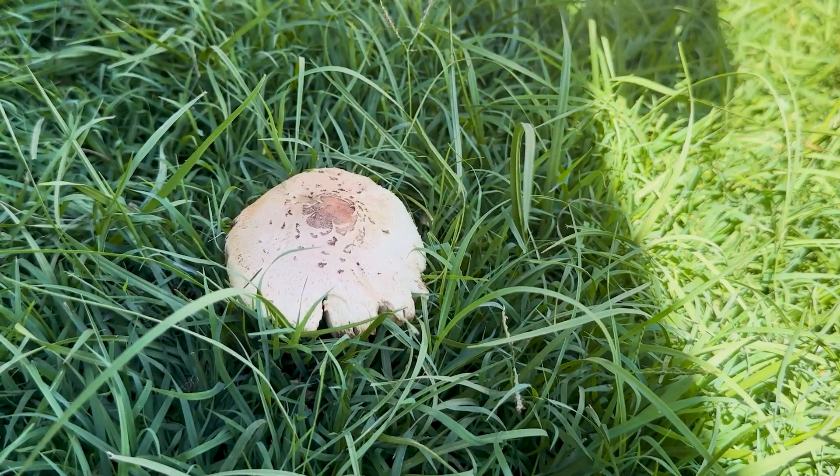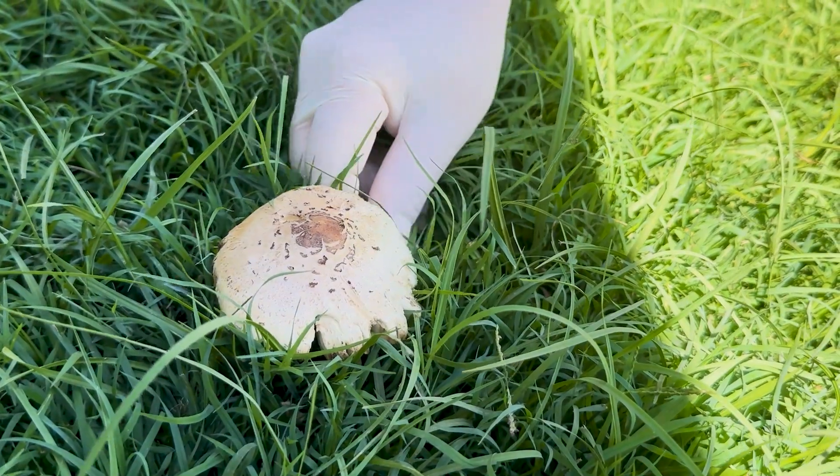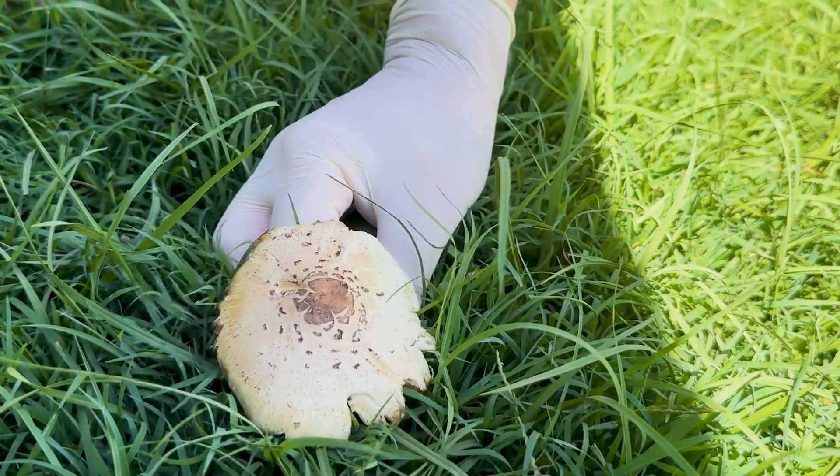Once you've spotted a mushroom, carefully remove it from the soil by gently pulling it up from the lowest part of the stalk.